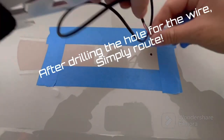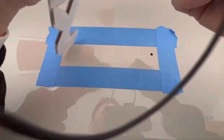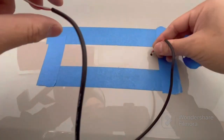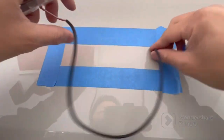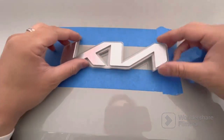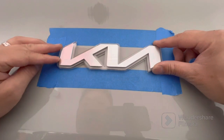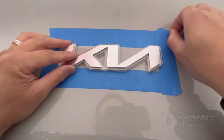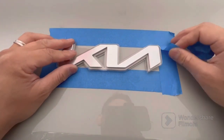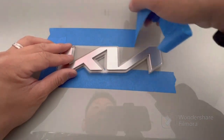Now that it's all clean, I've drilled a hole, measured it out, and I'm routing the cable through. There are three cables, but you're really only going to use two of the three: one for the LED red light power and one for the ground. I'm using the blue tape as a positional tool and I'm going to rely on the interior emblem — not the acrylic — to measure.